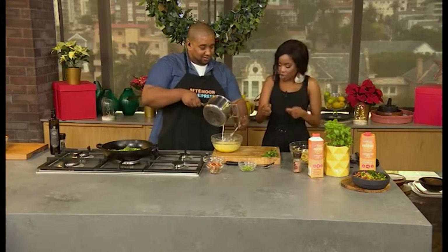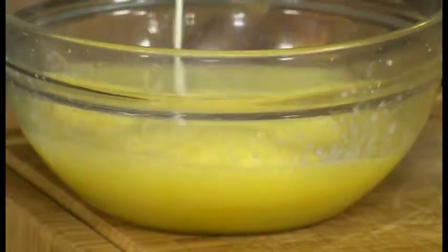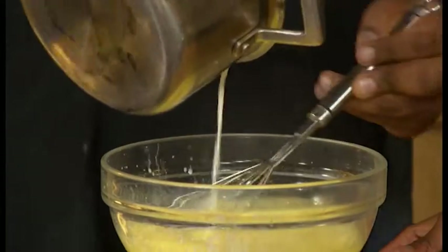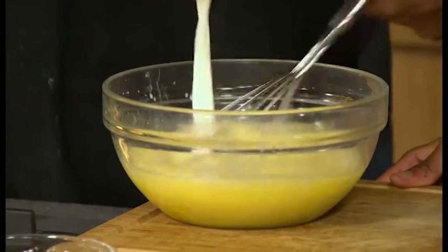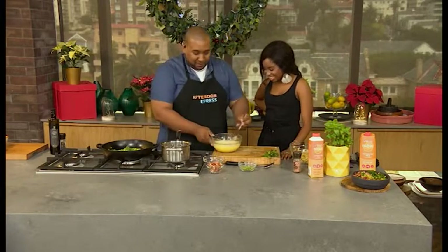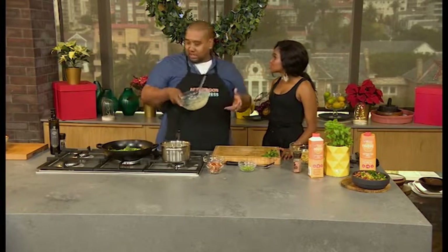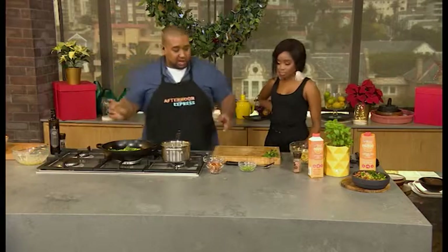I'm so impressed — one hand is steady while the other works overtime. It's just practice. Back into the pot — that's going to start thickening like a custard. Essentially a carbonara sauce is like cooking a custard. Set it to the side, now we'll hit it with the bacon, which is already cooked, nice and smoky.